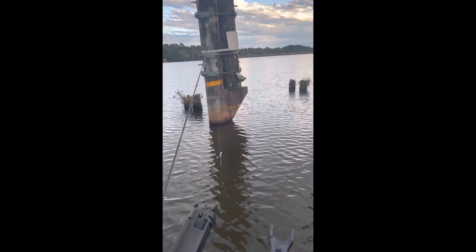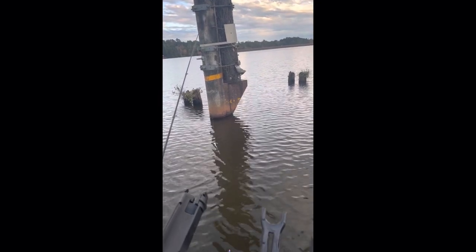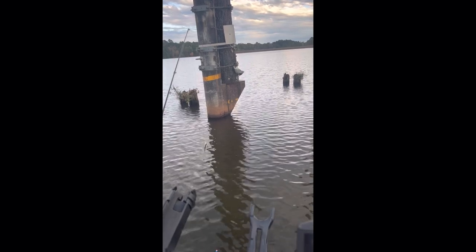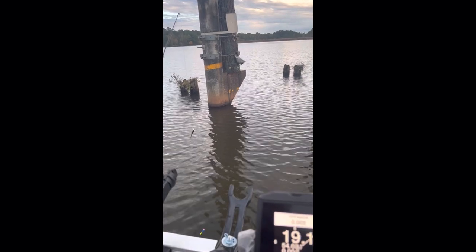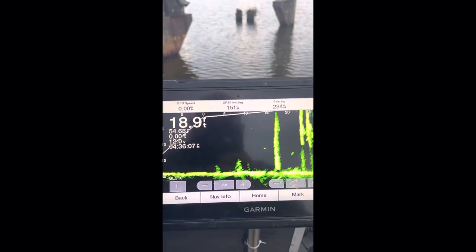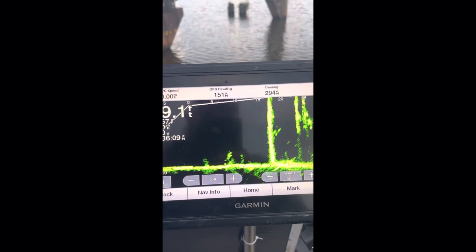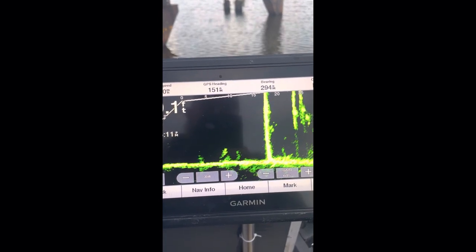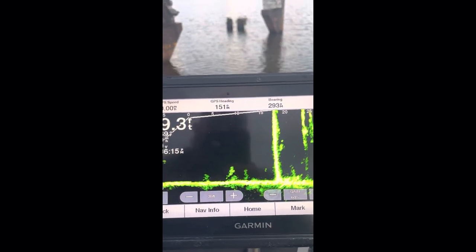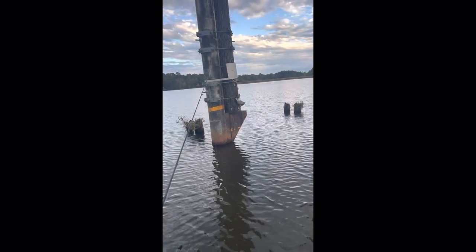I'm doing this on the phone — that's the best way I know to do it so y'all can hear me. It's a little windy. I want everybody to be able to see what I'm talking about. We can see that pole right there — look at there, there's fish! We can see that pole right there, that is what we're looking at.